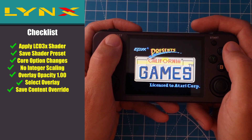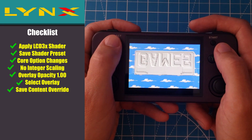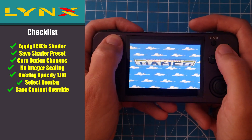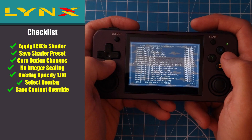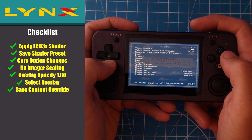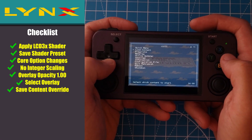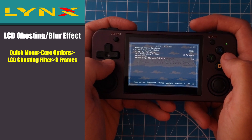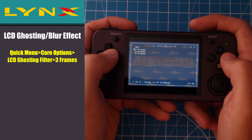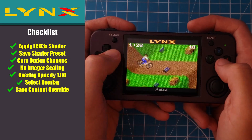For the Atari Lynx, all the settings are going to be the same. We also don't need to use integer scaling as the original aspect ratio of the Lynx fits neatly into the 640x480 screen at 4x scaling. For that reason, I've only included one overlay for the Lynx. In the core options, you can turn on the LCD ghosting filter if you wish — I like to set mine at 3 frames. Here's what it looks like with the Lynx overlay.